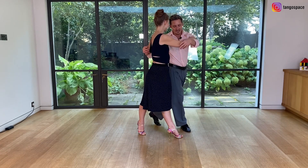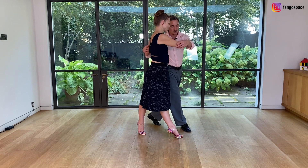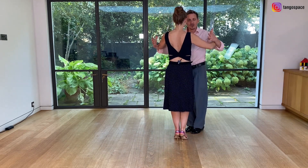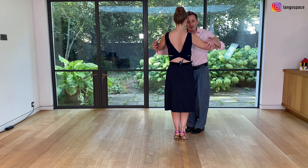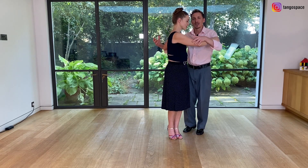We are looking at each other and now I'm going to invite her to pivot with me. We are going to pivot together and now I will use this contra position and I'm going to change my weight at the same time that I'm pivoting her and then I'm going to send her back, but straight away.